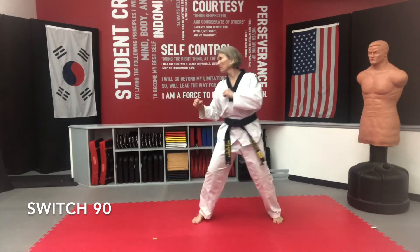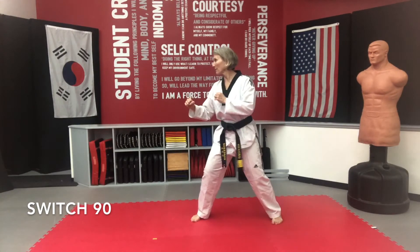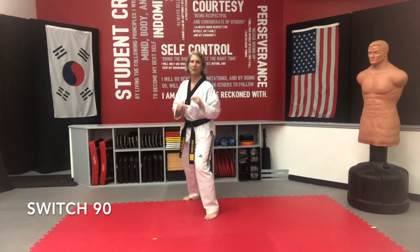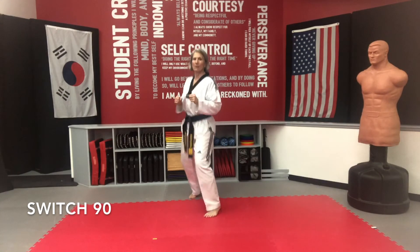Ready? Go — reset. Go — and reset. Let's do three more so we can get our five in. Go. Go. Go.